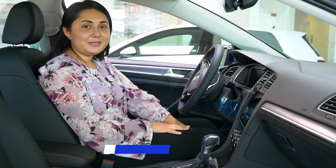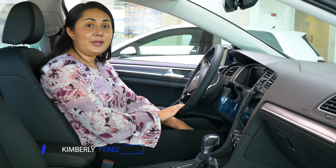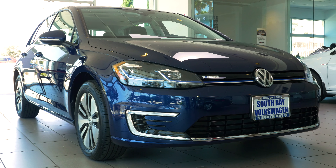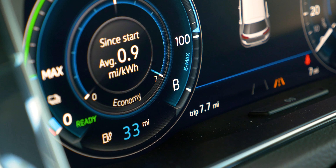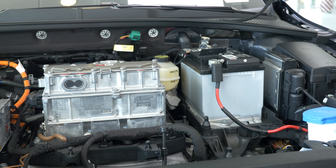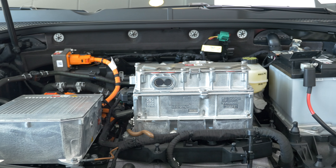Hey guys, this is Kimberly with South Bay Volkswagen here in sunny San Diego. Today we're going to be talking about the regenerative modes and driving modes available on the e-Golf — it's going to be standard on all trim levels. We have regenerative modes D1, D2, D3, and regenerative mode B. What these modes do is regenerate energy as you're driving, and depending on how aggressive you want the braking to be, it's adjusted to the driving mode you're in.